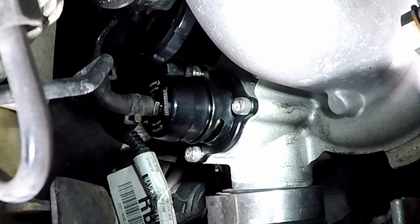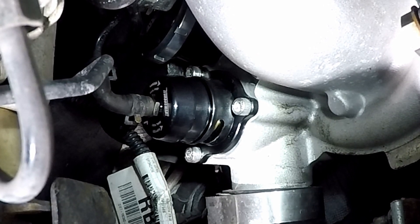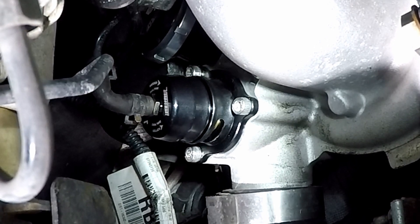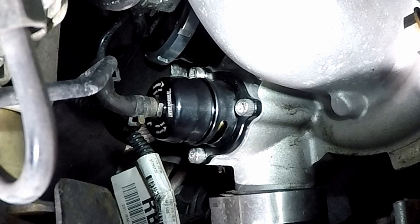Alright everybody, there we go — the TurboSmart compact dual-action blow-off diverter valve is installed. I'm not gonna lie, it's a little bit of a challenge when you're on your back in the garage, but it's not terrible. Probably about 10 to 15 minutes, just making sure I was careful not to strip any of the bolts. Looks good.